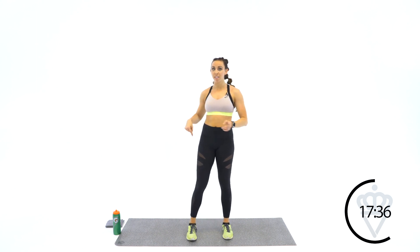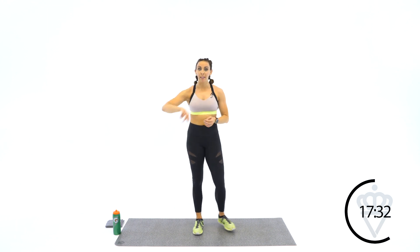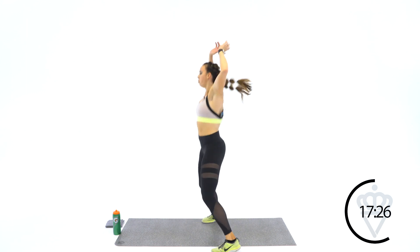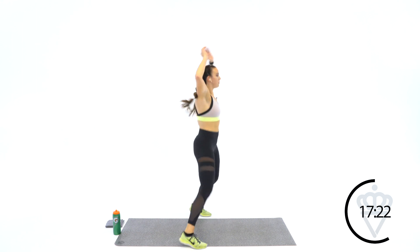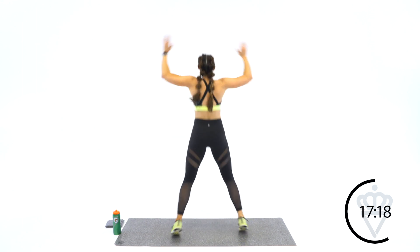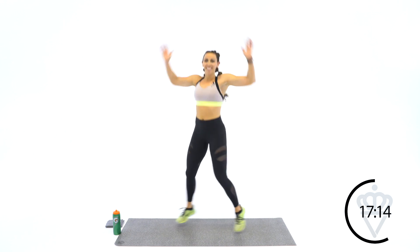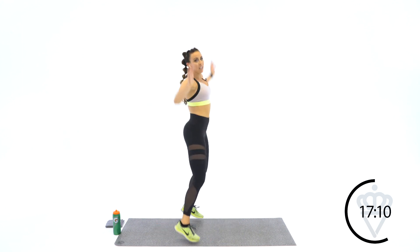Now switch directions. I went to my right first, now I'm going to my left. Round 2, ready? 2, 1. 2 in the front — 1, 2 to the right. Keep these feet quick — they're fast jacks. 10 seconds, I'll tell you when to stop. Keep turning. And rest.